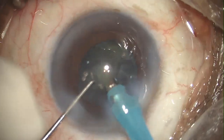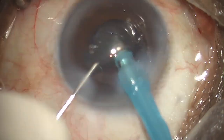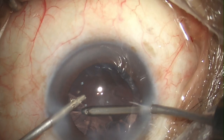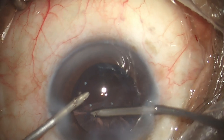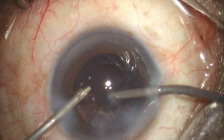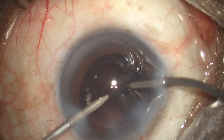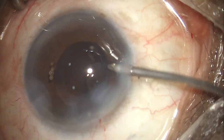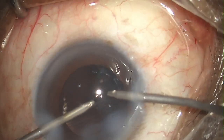Here I'm almost done with the nucleus — just the epinucleus plate is remaining, and even that's done. What we are left with is just cortex. I usually prefer a bimanual I&A probe to remove the cortex. It's much more controlled, and subincisional cortex is much more easily removed compared to the coaxial one. Just one more piece of cortex remaining, and even that's done.